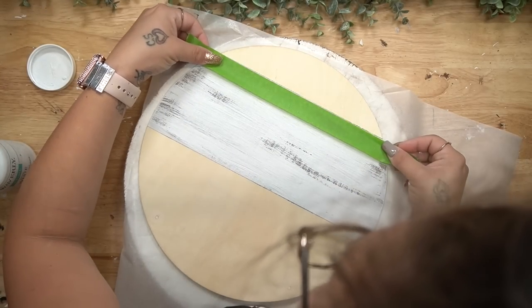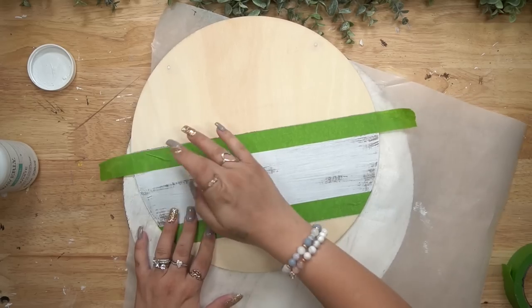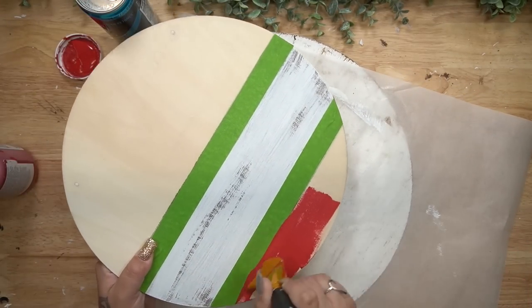I love peeling back that painter's tape to reveal a crisp line, and then I retape it to paint the other sides with my crimson Waverly chalk paint.